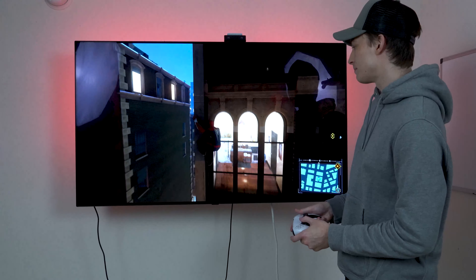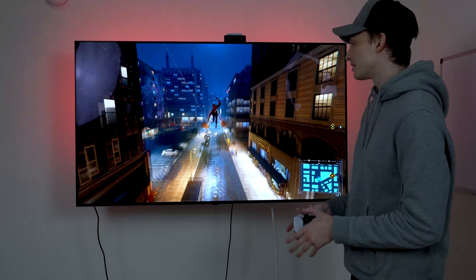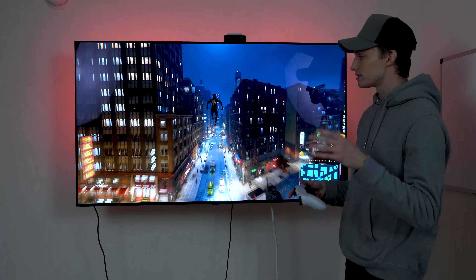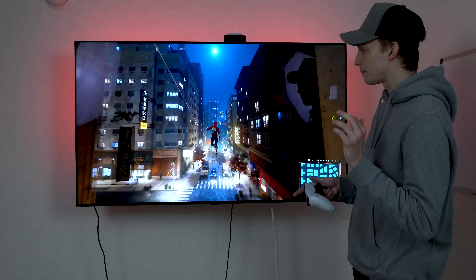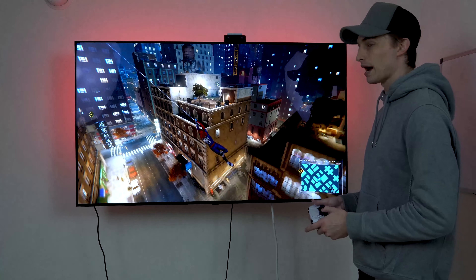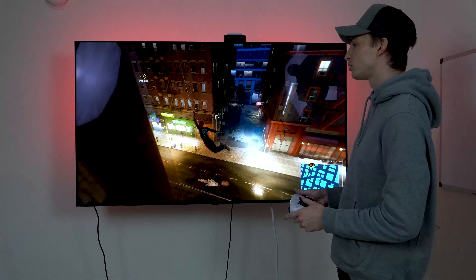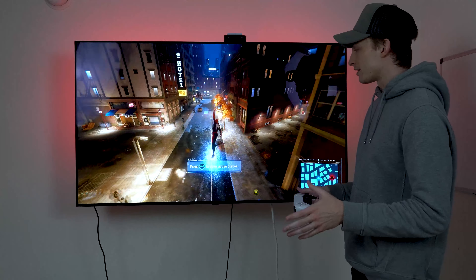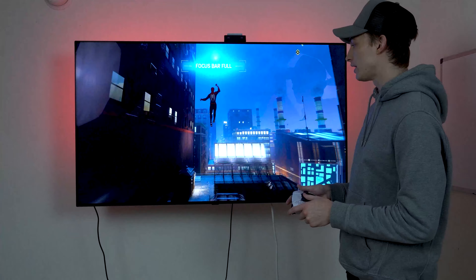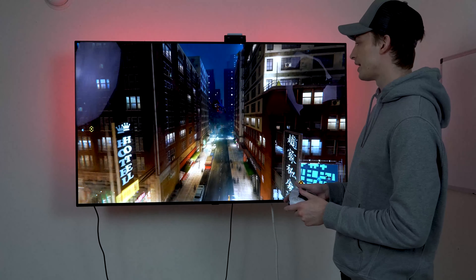My only nitpick about this TV is the maximum brightness output, because it's an OLED and not an LED, so you won't get maximum brightness. When I was reviewing the Samsung Q80T previously, I had a lot of problems — pixelation on Netflix movies, YouTube videos, and Disney Plus Mandalorian in 4K Ultra HD. The new LG OLED EVO model is a bit brighter and I think really helps eliminate the brightness issue that OLEDs have.